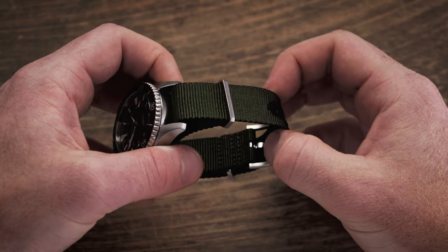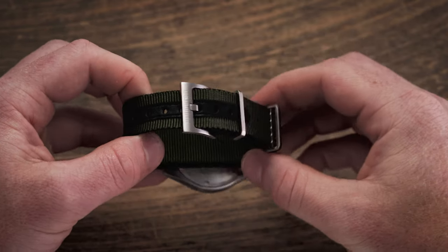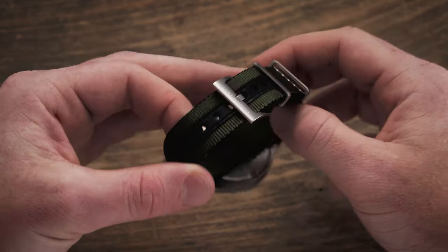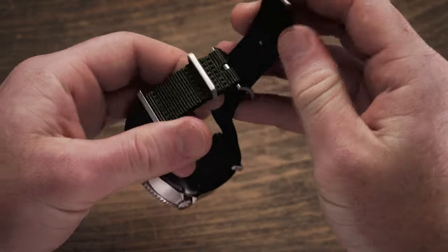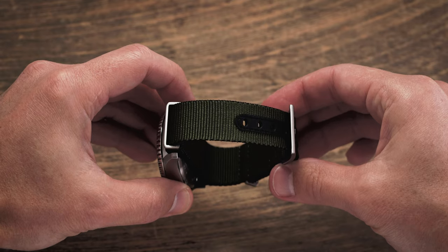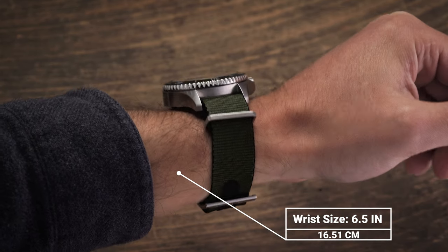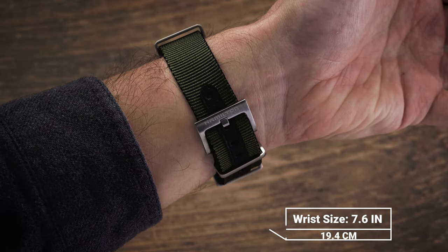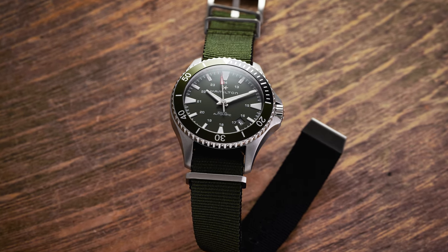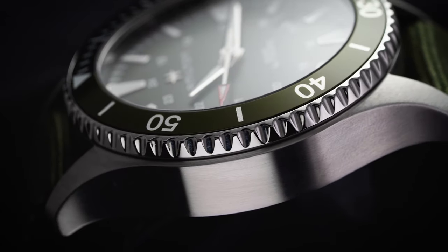The NATO strap adds another 2.5 millimeters in thickness to the overall wearing experience, which is worth keeping in mind when choosing this strap. You should have quite a bit of versatility in the area of straps. The NATO strap has brushed steel keepers and a signed steel clip on the long end to help guide it through the buckle and keep the strap from fraying. There's extra black leather padding around the adjustment holes to enhance durability. This NATO is not as long as some other options, wearing more like a traditional leather strap for wrist sizes from 17.5 centimeters and larger. The NATO strap on this one is quite good and I'd keep it in rotation, no question.